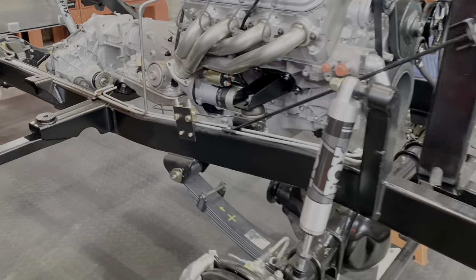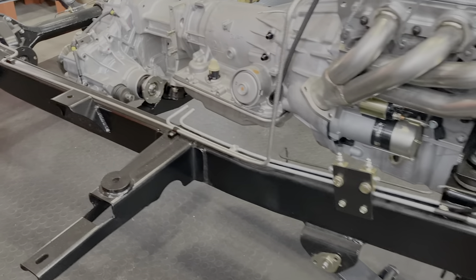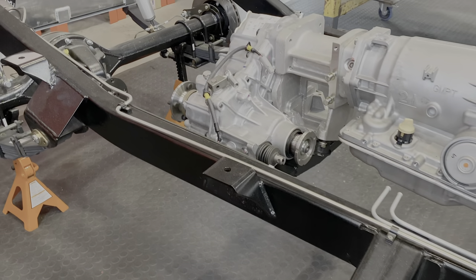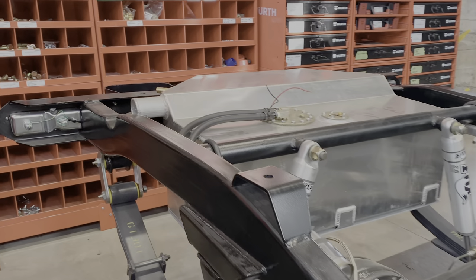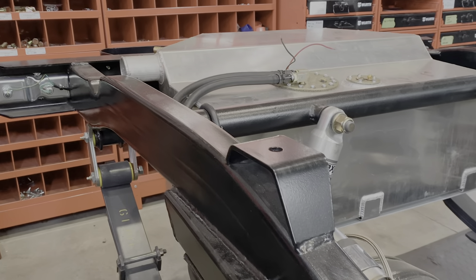Raw chips. And it still looks just as nice. Jeff's fitting up some new lines and brake lines right now, just making sure everything underneath is done properly.